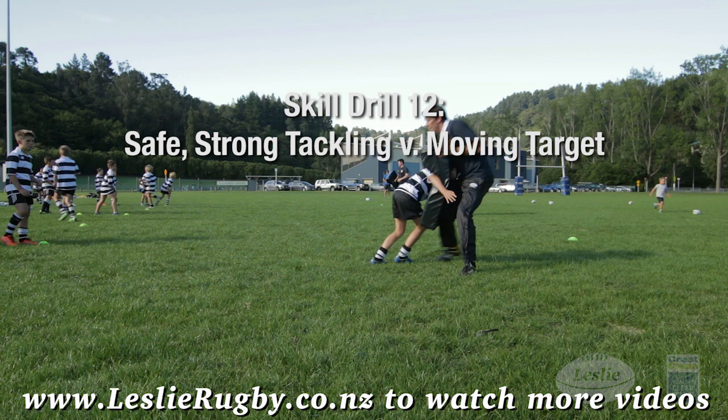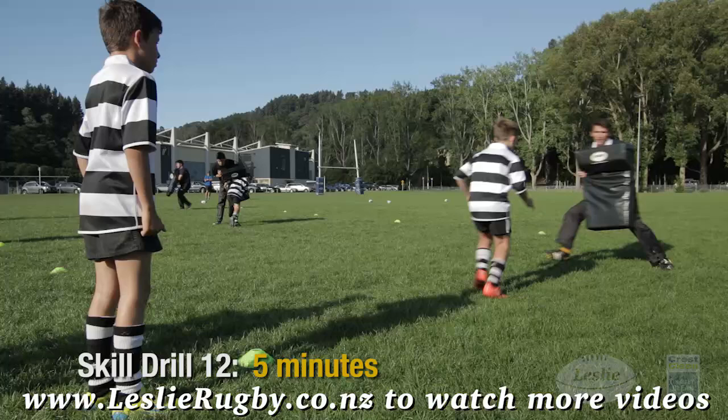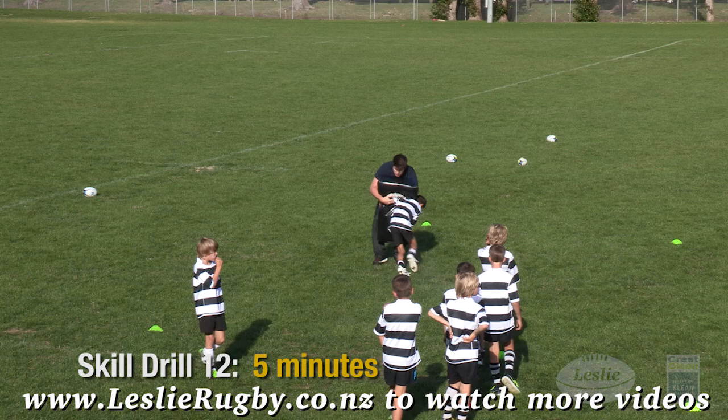Safe strong tackling versus a moving target: run quickly toward the pad holder. When close, use short agile steps, then power step to your target. Dip your body, position your head safely, make contact with your shoulder, wrap your arms tight, and drive forward.